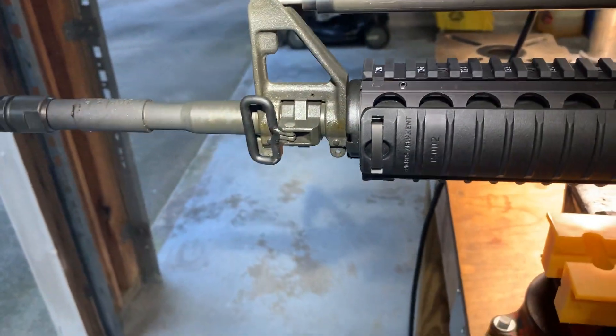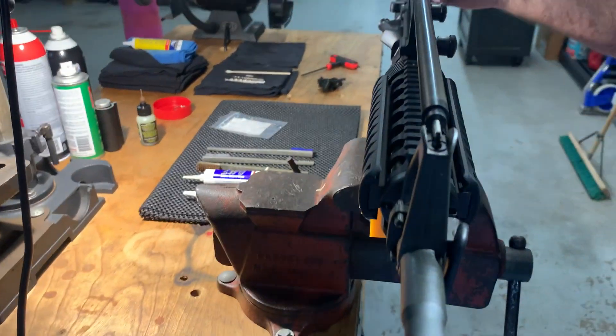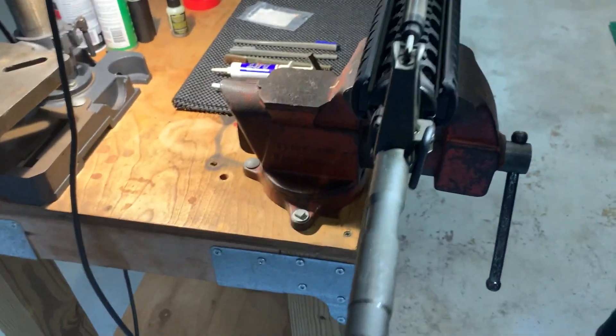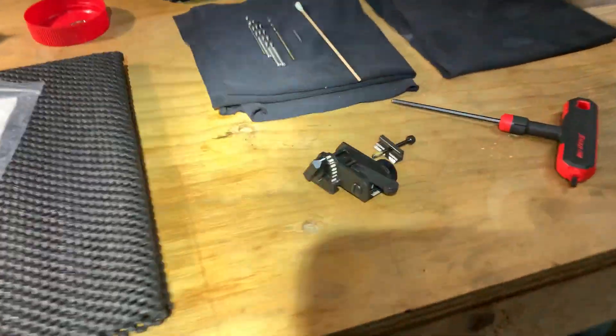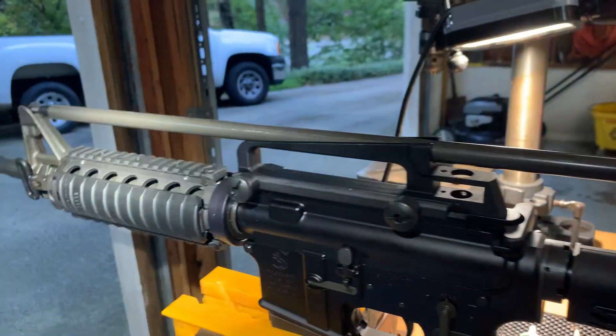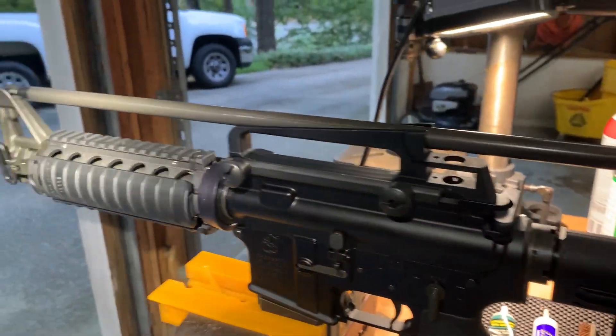The front sight has been drilled and pinned properly. Let's see if we can get a better shot of that. That one is dead on the money. I just have to put the Motec sight back on and it'll be ready to be zeroed — it will require little to no windage in the back.